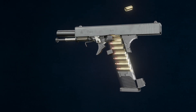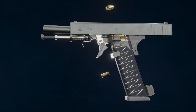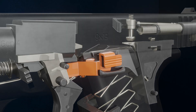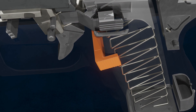Cartridges are fed into the firearm via a spring inside the magazine. When the final cartridge has been ejected, the magazine follower forces the slide lock lever up and locks the slide back.